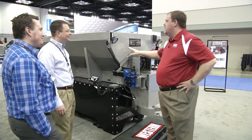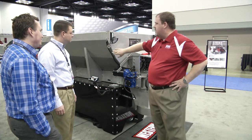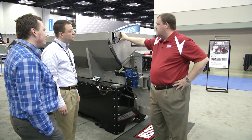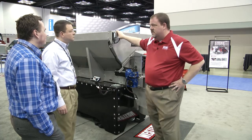I'd like to introduce you to the Western Stryker Stainless Steel Hopper Spreader. It's an all-stainless construction with wrap-around welds for strength. Stainless is a very popular hopper construction for the strength that it provides, as well as the corrosion resistance of stainless steel.